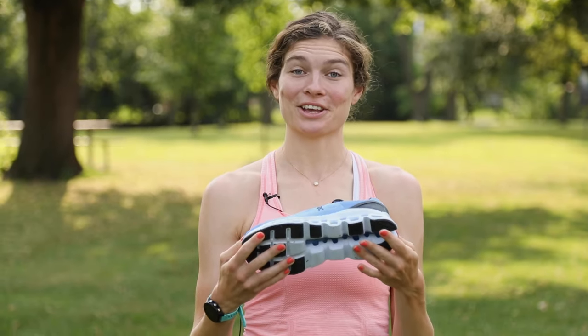Hi, I'm Maddie and today we're here to talk about the On Cloud Stratus, the highest cushion running shoe from Swiss Running Company On.